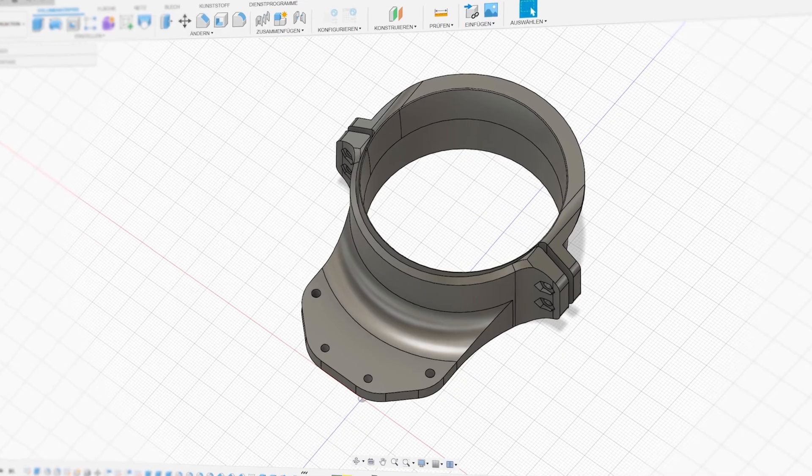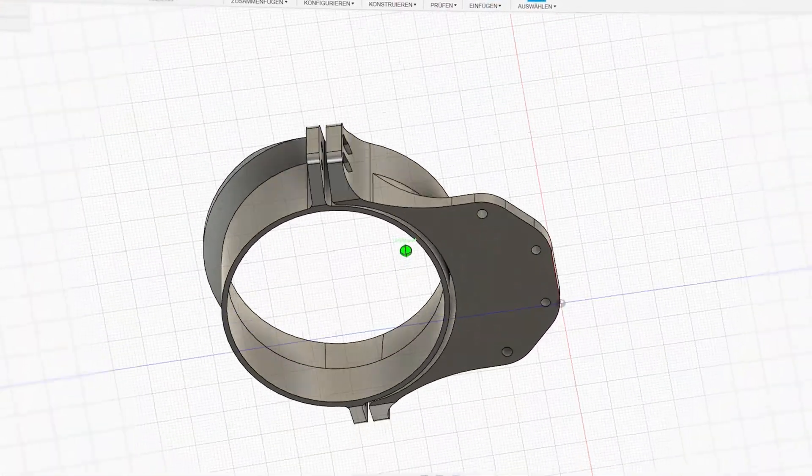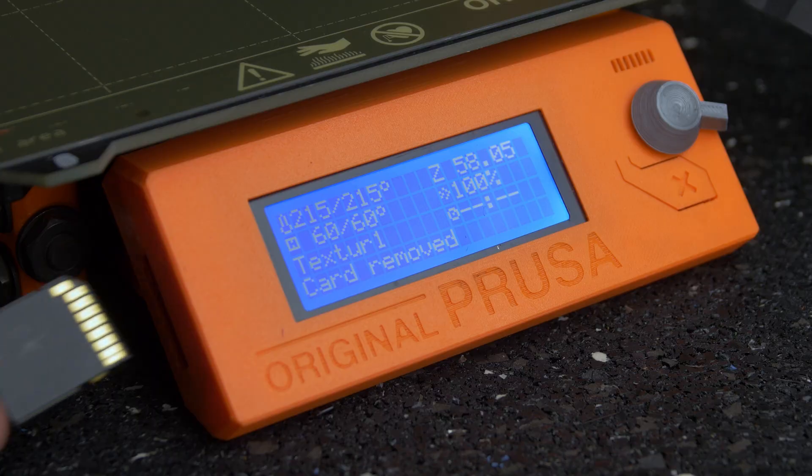Firstly we need to figure out a way to mount the EDF. So let's 3D design a simple mount for the jet fan on the back of the RC car. The download link for the STL files is in the description below. Let's print it out!